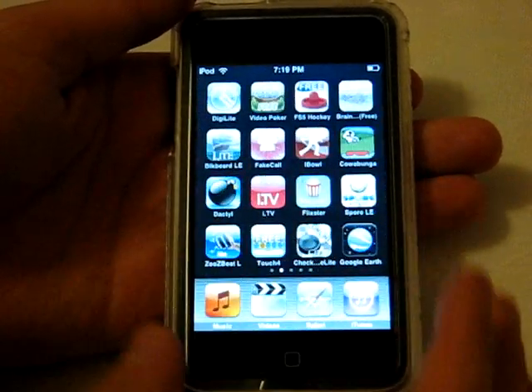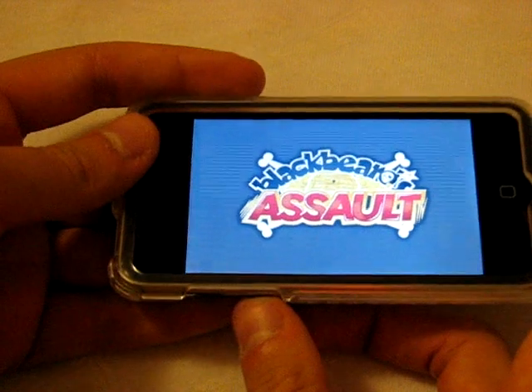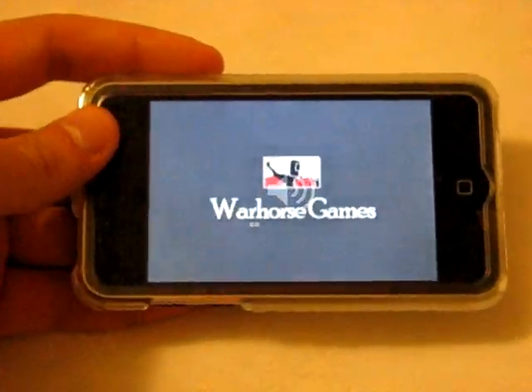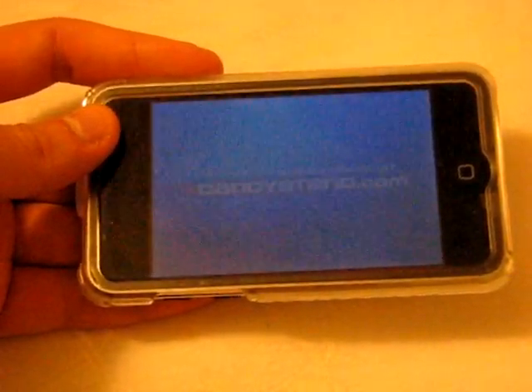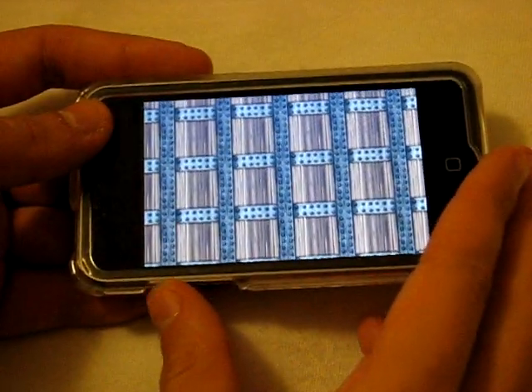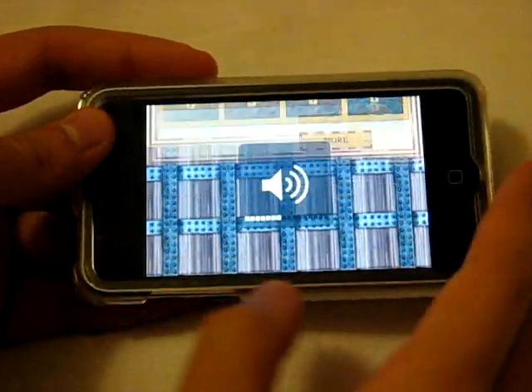The next app I have — and I love this one — is called Blackbeard's Assault. This is the Lite version; there is a paid version which I'm considering buying because this is a complete blast. I've seen other games like it before but this one runs so smooth, and I love the music — it's basically pirate music but I just love it.